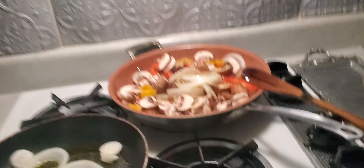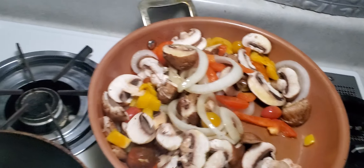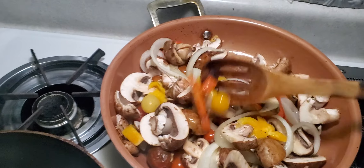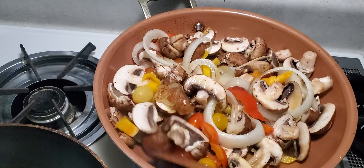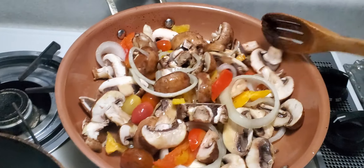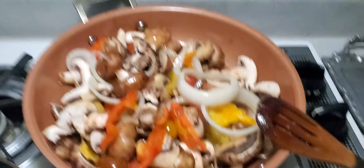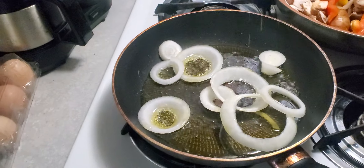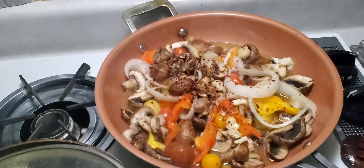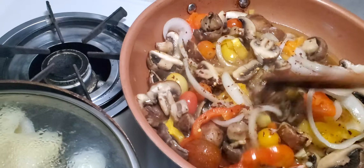So I'm putting onions, two types of pepper — red and orange — and mushrooms. I think those are portabella, more the common kind. Here I'm also going to do some fried potatoes with eggs. Now I've added some garlic and some flaked peppers.